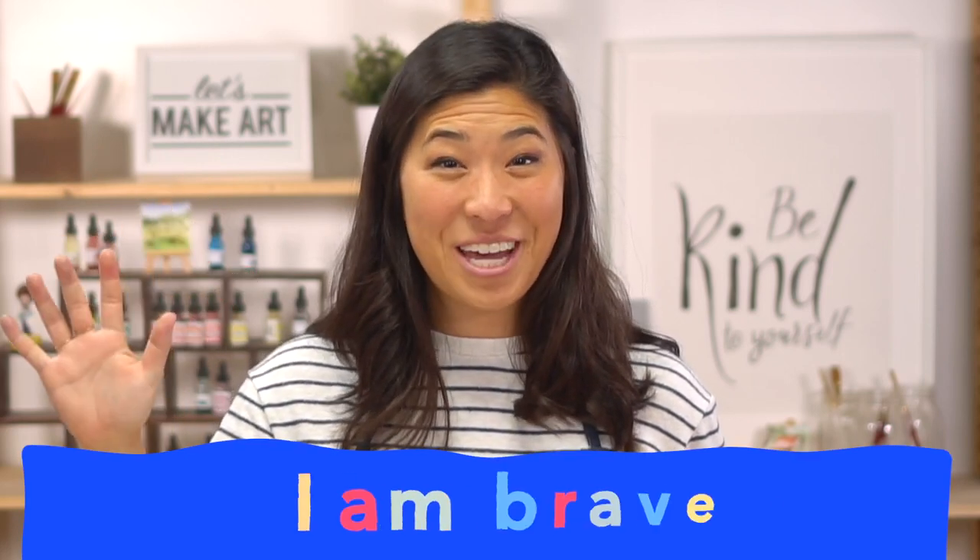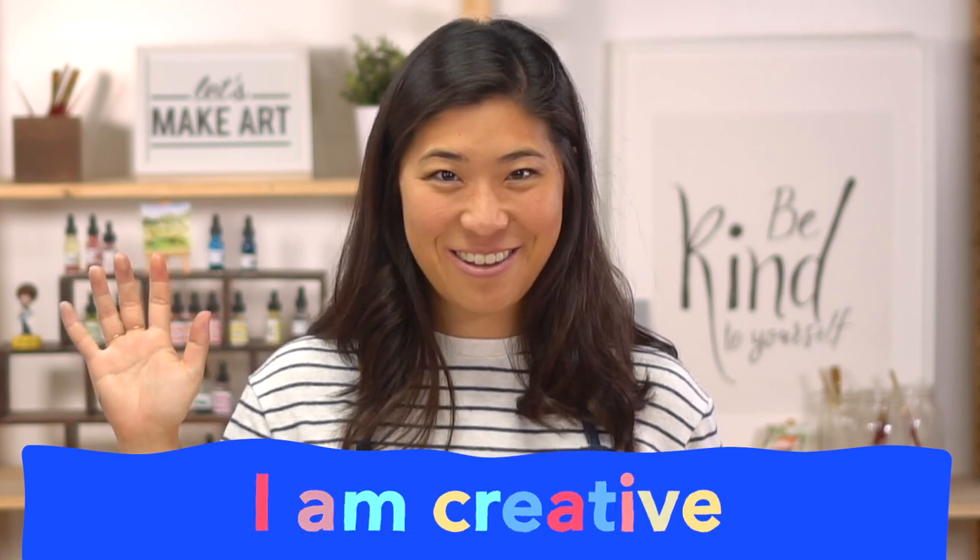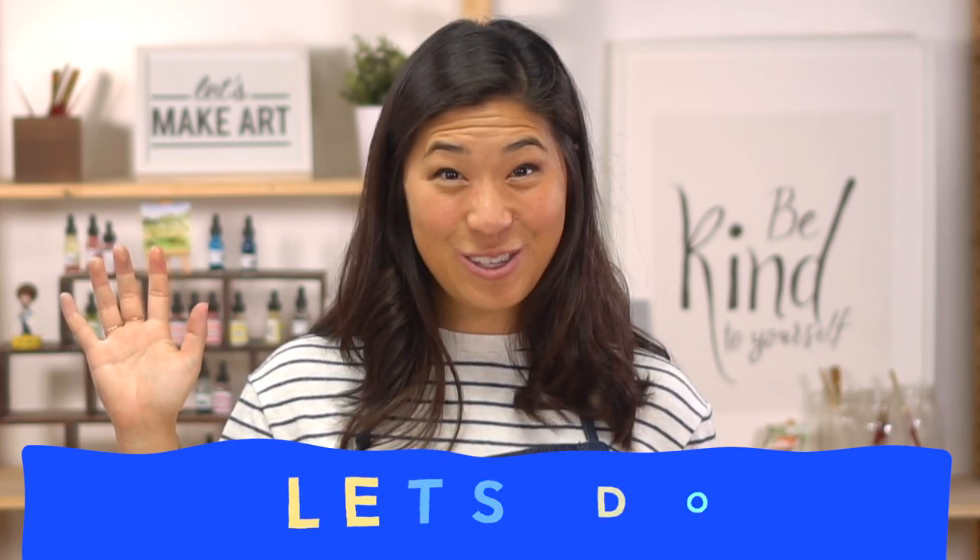At Let's Make Art Kids, we like to start with our motto. Raise your right hand and repeat after me: I am brave. I am kind. And I am creative. Let's do this!